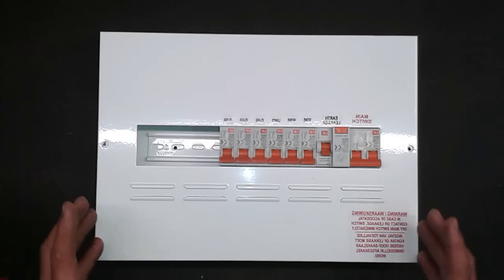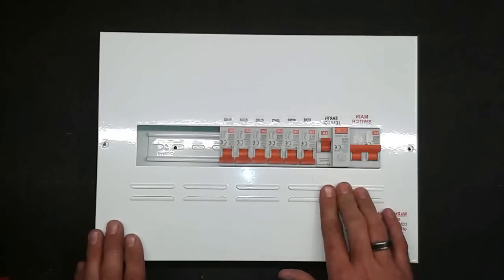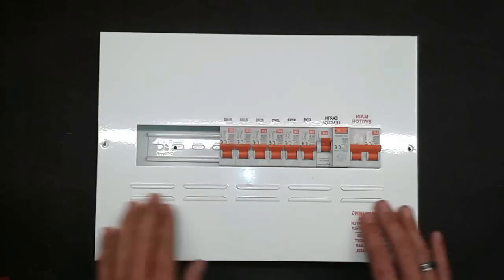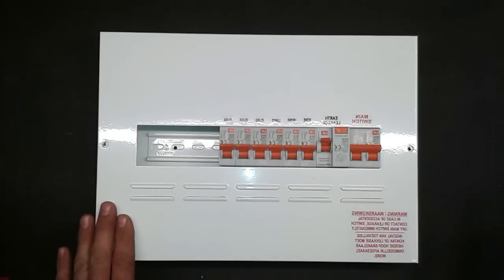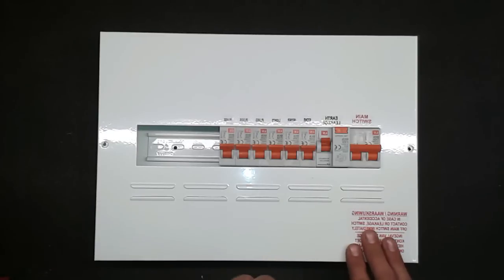Once you're sure that everything has been unplugged, come back to your trip box. Start from the main switch, then switch on the earth leakage. If it stays on, that's good. Start switching everything else on again. If it all stays on with the lights on, then something you've plugged in is not right. Start plugging everything back in one at a time — plug it in, switch it on, test it. If it's working, that's not it.